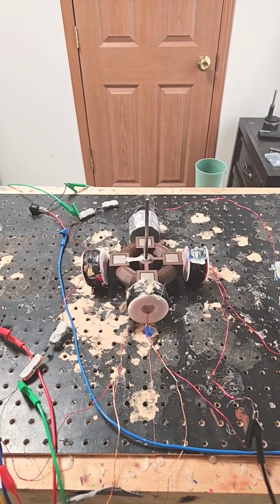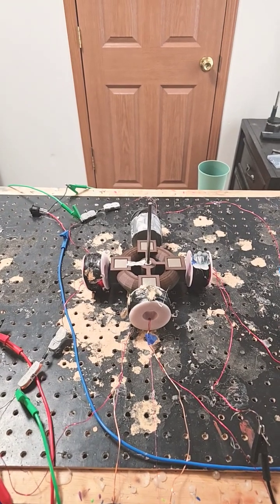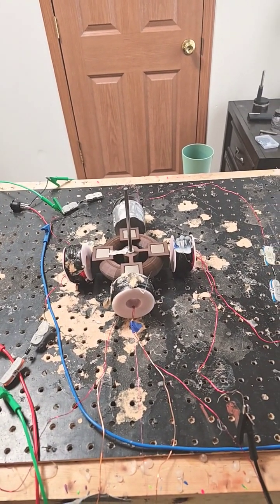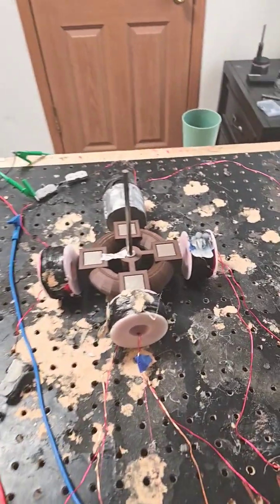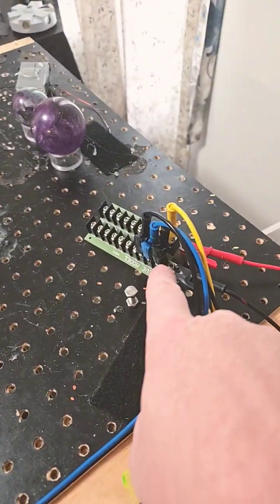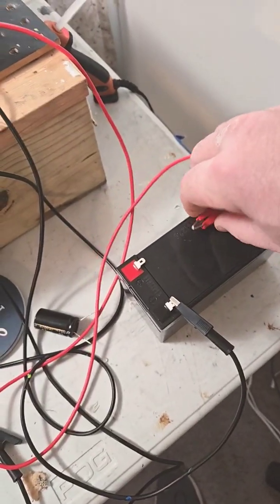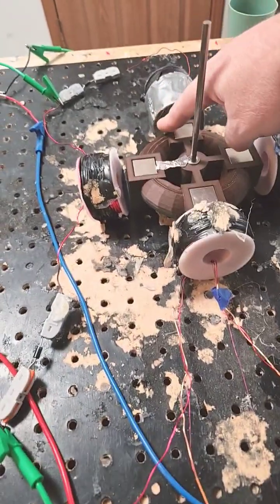Hello ladies and gentlemen, this is Papa Bale and welcome to the channel. Please like, subscribe, and hit the notification bell. This is going to be the three ground performance enhancing circuit. We're going to start with all these coils hooked up — the ground is right here. As you can see, there are three grounds and one power input. We're going to connect the 12-volt battery and give it a spin.